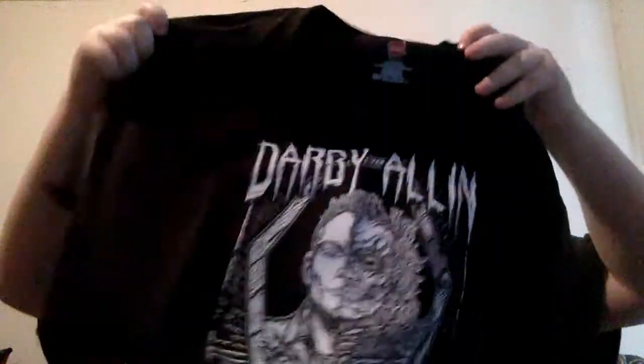The second shirt I got is the Darby Allin 'Die' shirt — I think it says 'die every time.' Very cool design. I've been looking at Darby Allin shirts for a while but always found the 'Die' theme a bit much. Now I got this one. It's an extra large and still looks a little big, and I still don't like that it just says 'hangs' on the tag, but I got it.